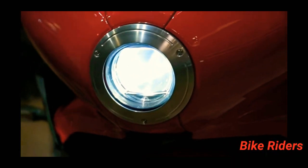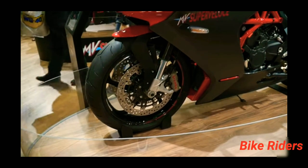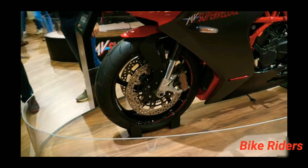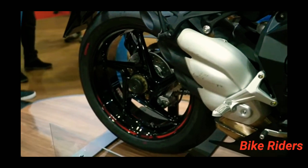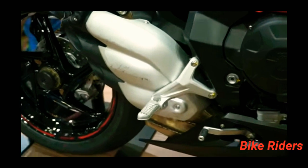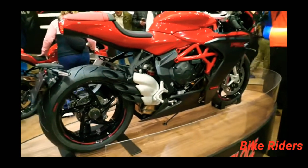MV Agusta has put cast wheels on the Super Veloce. The original prototype wheels are fitted, and the rear wheel is mounted on a single-sided swingarm with cast wheels. The exhaust is the same as the F3 version.